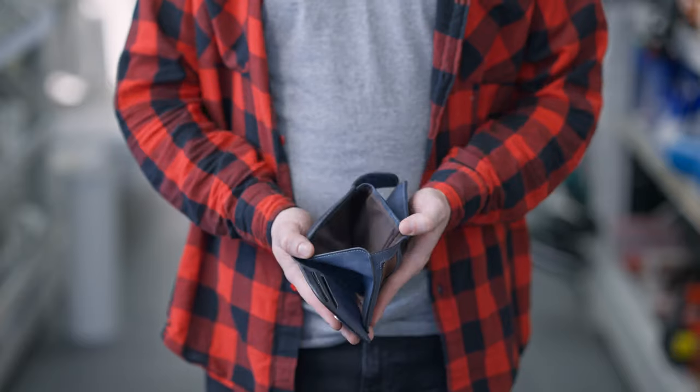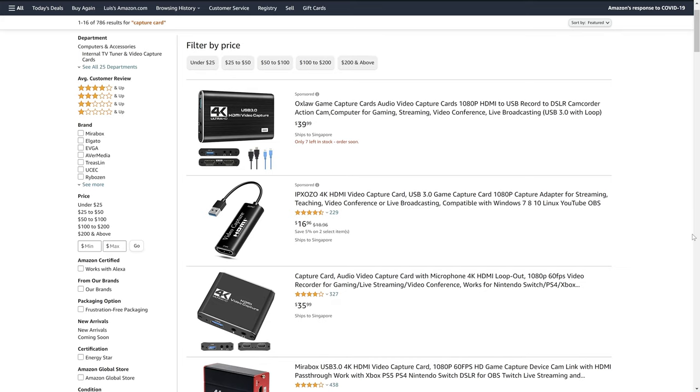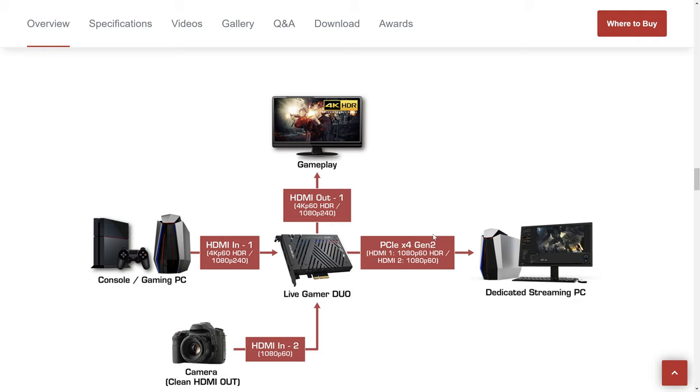Most of the capture cards mentioned so far are niche or purpose-specific. But if you're investing money into your streaming setup, it becomes less about what gets the job done and more about what serves its purpose best. If you're looking for a budget capture card or one that can last a while and grow with your setup, that really leaves two options: the Elgato 4K60 Pro Mark II and the Avermedia Live Gamer Duo.